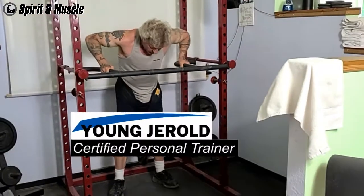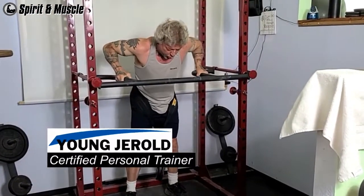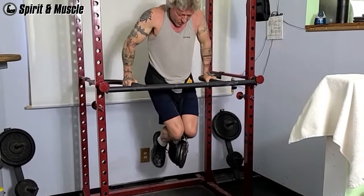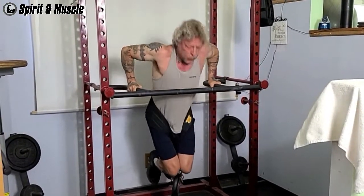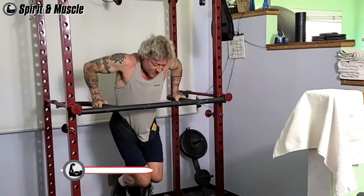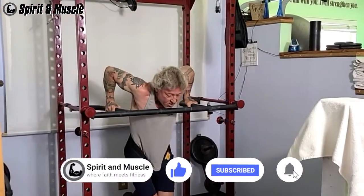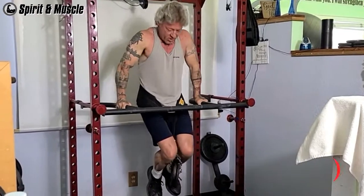Welcome to Spirit and Muscle, where faith meets fitness. I'm Young Gerald, Certified Personal Trainer. When it comes to chest exercises, the options are limitless. In this video, I'm going to show you why weighted dips is the best chest exercise when it comes to getting the most bang for your buck.